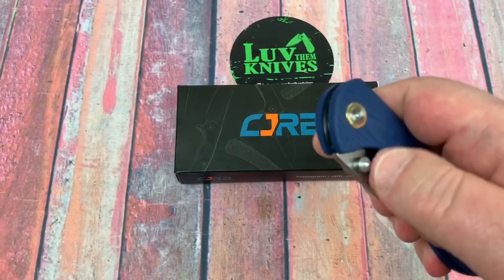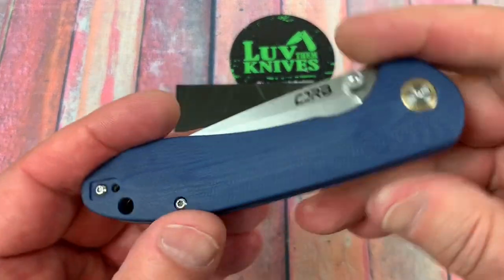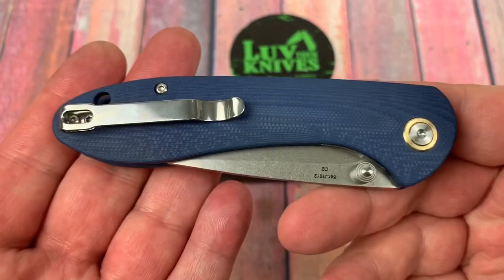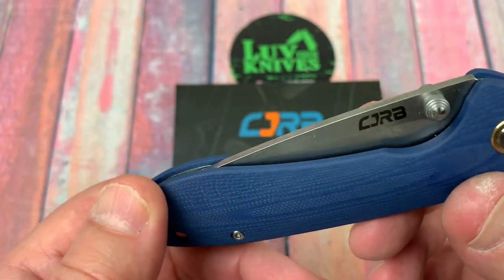There are bearings on here. I don't know if they're ceramic or steel, but we'll find out because we're going to take it apart. And obviously it comes apart because I've taken it apart. I had to take it apart to dye the scales. So I've had this apart and back together. I didn't have any issues with it.